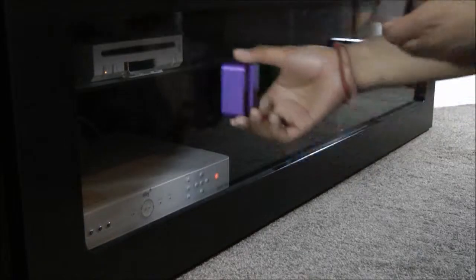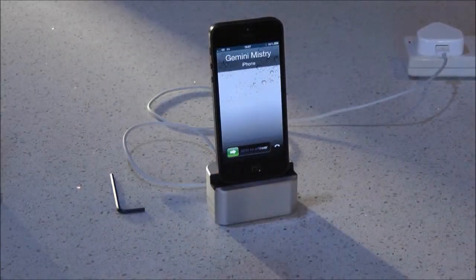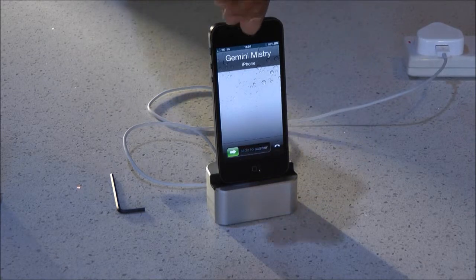Micro suction pads keep My Dock in place, so undocking is really easy. We really hope you like My Dock and want to help us get it to market. Please feel free to ask any questions — we promise to keep you updated. Here's My Dock. Back us and get yours.